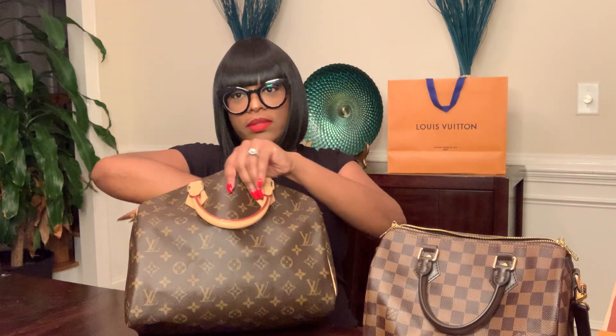I already did a review on this bag — this is the Speedy 30. It only comes with one zipper. And on the inside of this bag it's just a brown color. So that's another difference between the two bags.